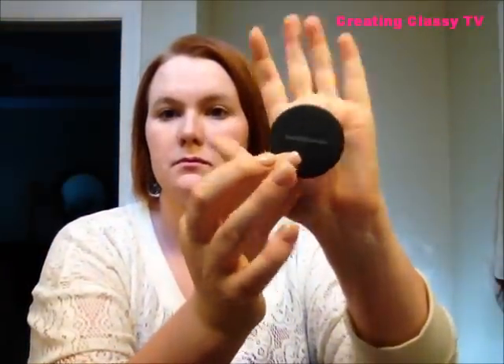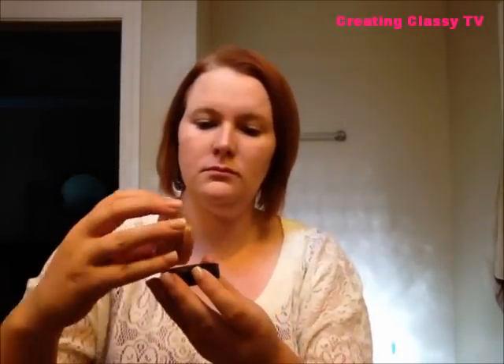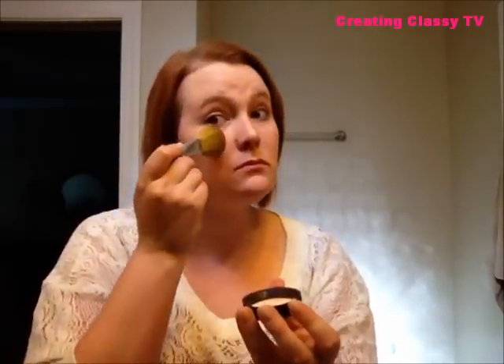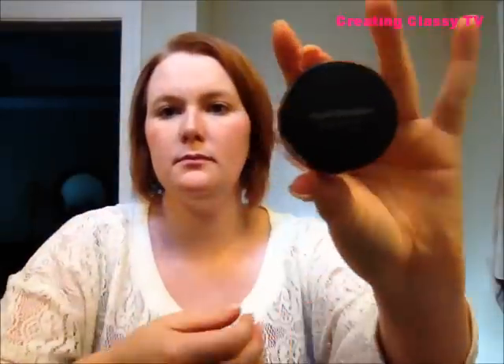Always remember to take your makeup below your jawline so you won't have that weird mark along your chin. Bare Minerals doesn't do that either. Now I'm going to take 'Warm' and apply that to the areas of my face where the sun would normally hit. I'm very fair, so I don't want to look too bronzed, but this adds a nice healthy glow — just applying it to my cheeks, the top of my nose, my chin, and my forehead.